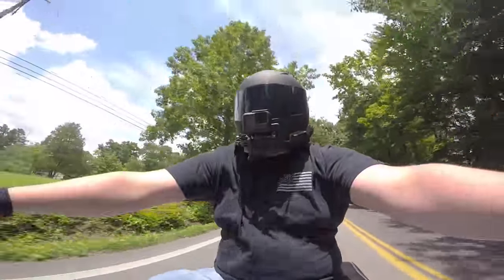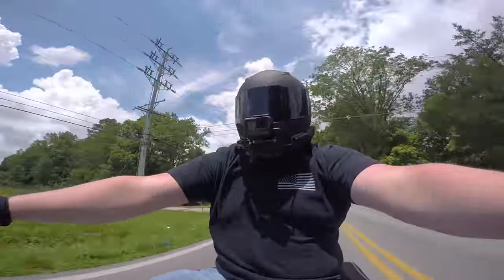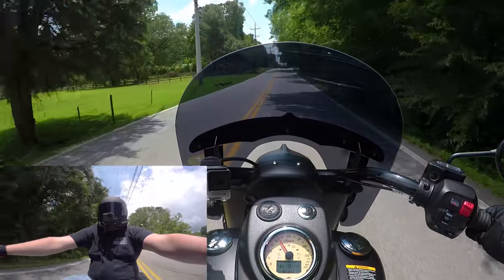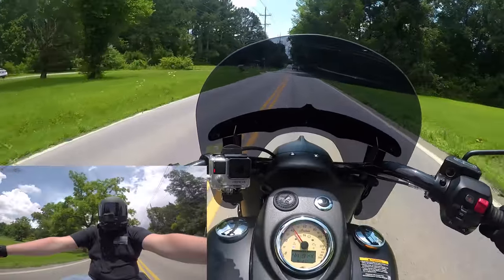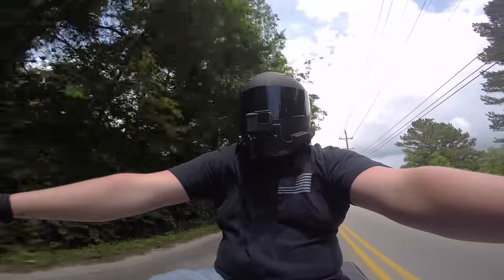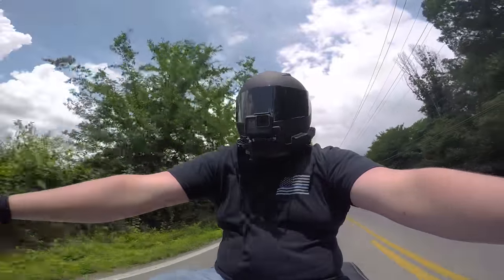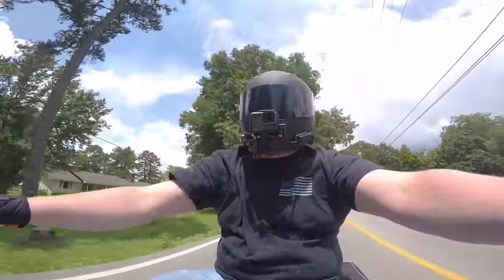So two days ago — this is a Sunday — on Friday I was riding over to my in-laws. My in-laws live on this godforsaken steep hill. I was heading up to the top of the hill to the cul-de-sac up there to turn around and come back down and park on the street, when I hit some gravel on the hill. I was leaned into a turn at that point, and it was just too much for the bike and the rear wheel. I ended up going over on my side.